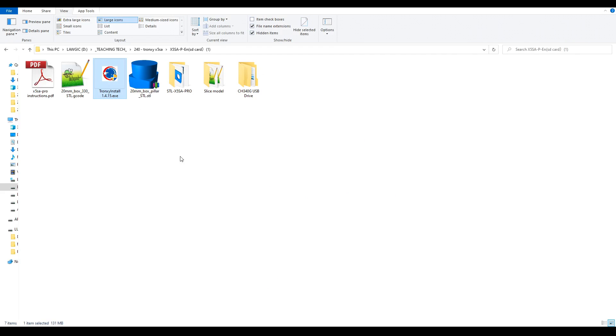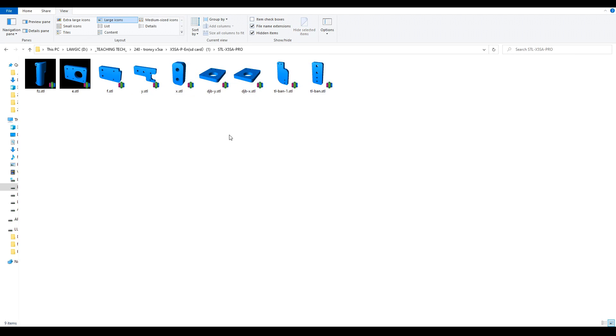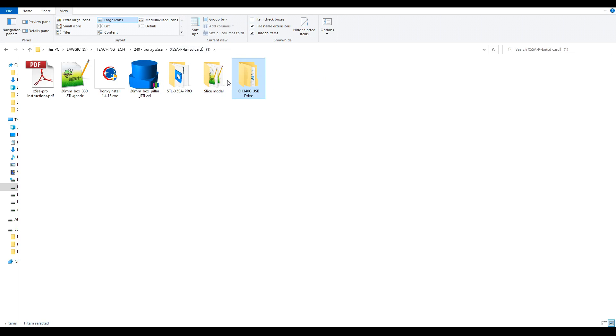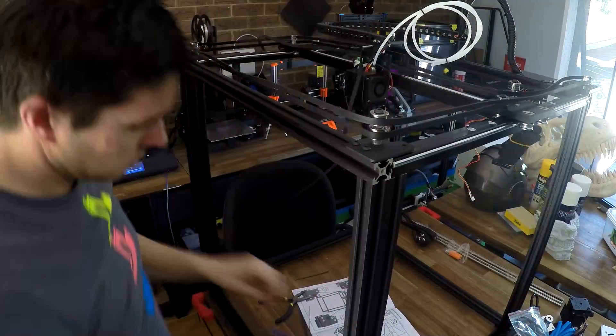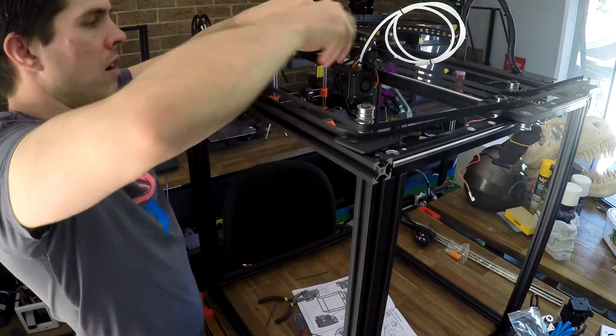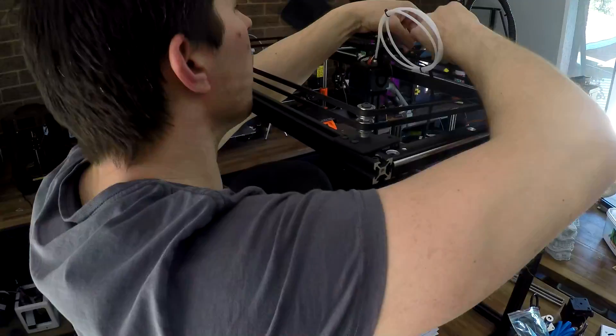Also on the SD card is Tronxy Slicer — more on that later — a folder full of STLs for all of the parts on the machine, the USB driver, and some pre-sliced G-code ready to print. Before I could print, however, I needed to tension the belt system, and this step gave me a lot of trouble.